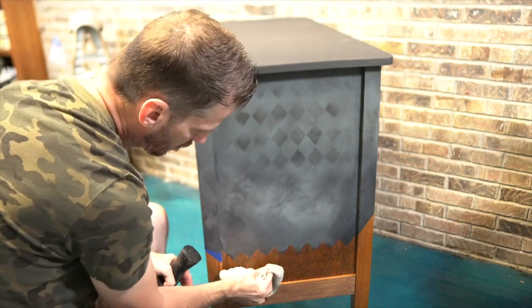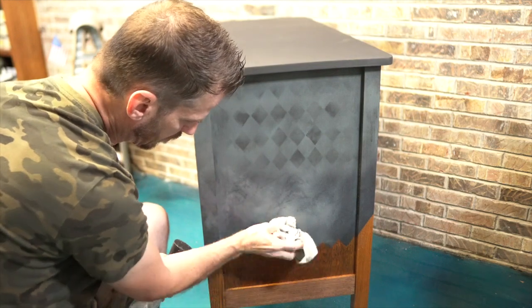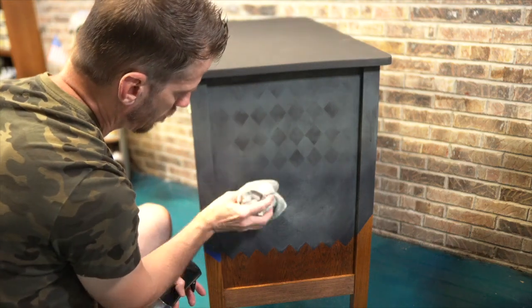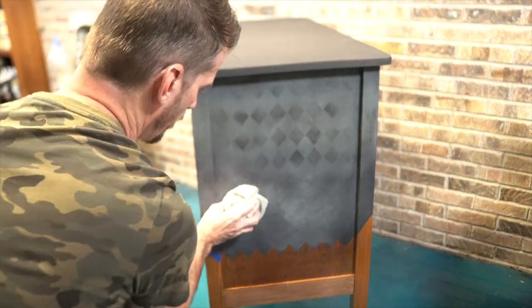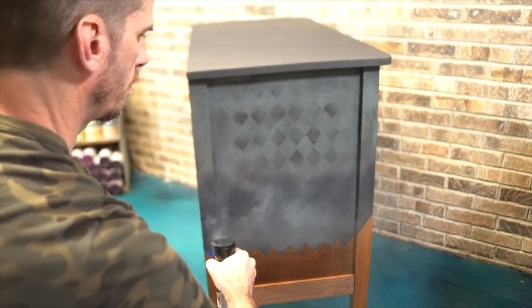No matter how many pieces I've done like this, it just kind of changes based on the colors and how much water I'm using. It's kind of exciting to transform a flat one-color finish. You can still see some of the gradient coming through, but I've really toned it all down and it's coming together quite well.